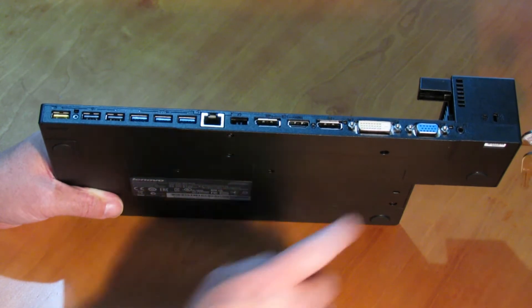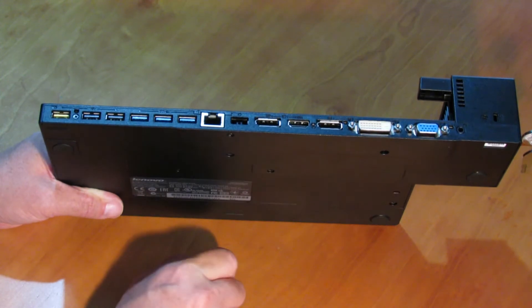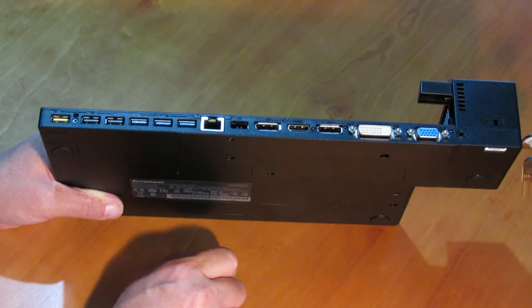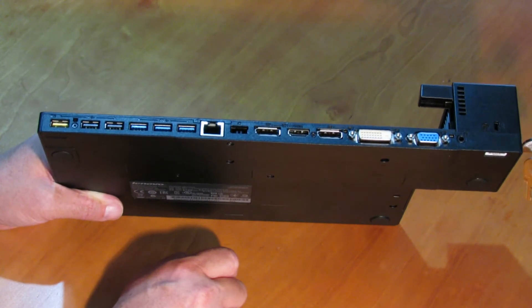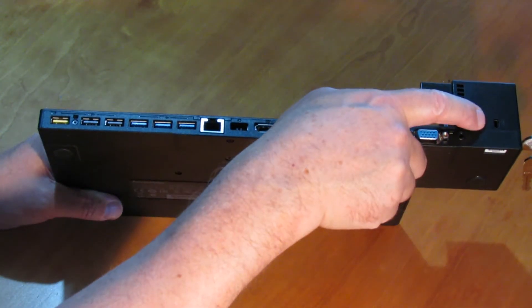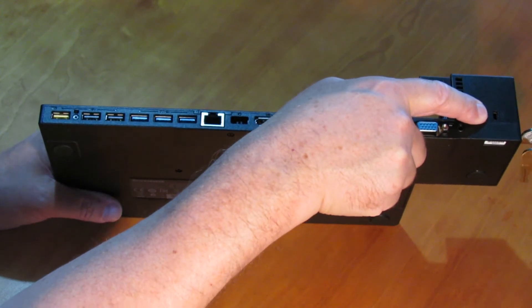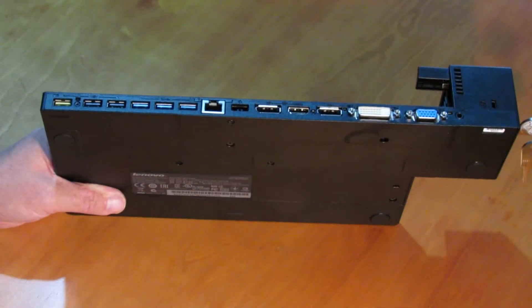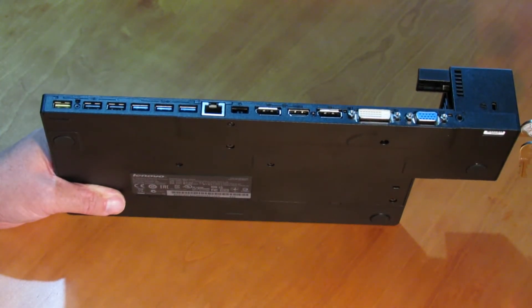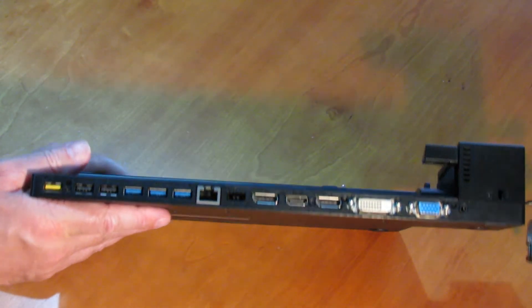On here we've got an audio connector, so you can connect your headphones or a headset with a 3.5 millimeter connector. And here we've got the Kensington lock, so you can lock your docking station down onto your bench to keep it from being stolen. That's all the connections on the back, and we've covered the connections on the front.